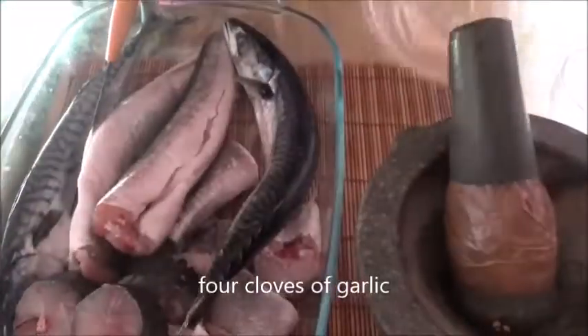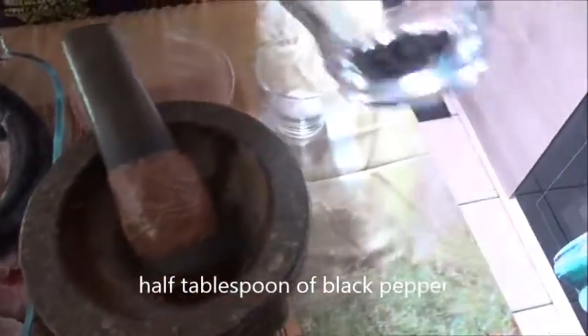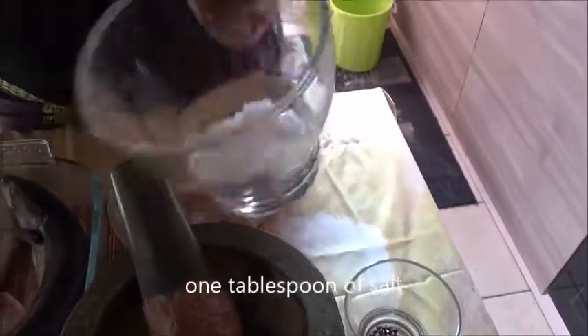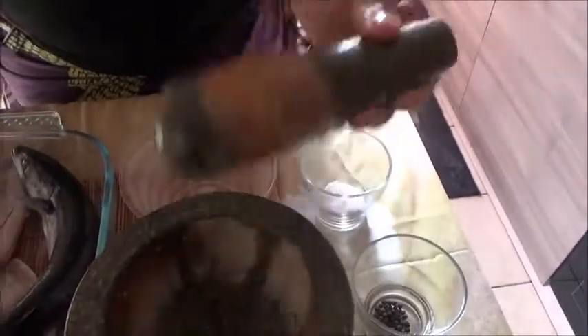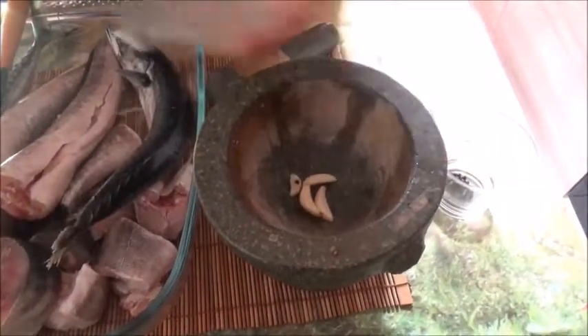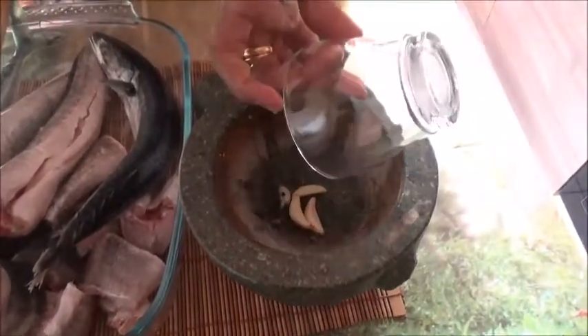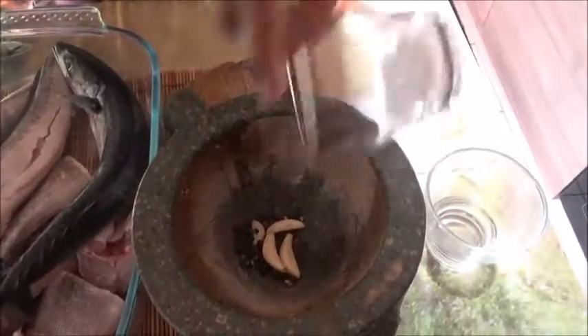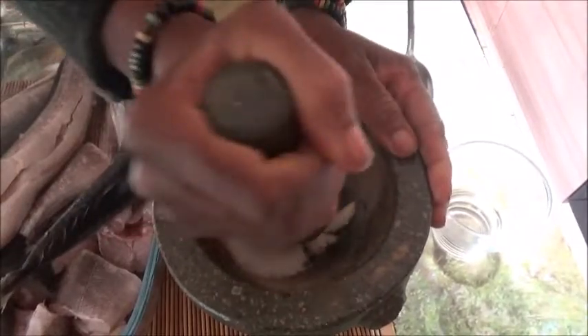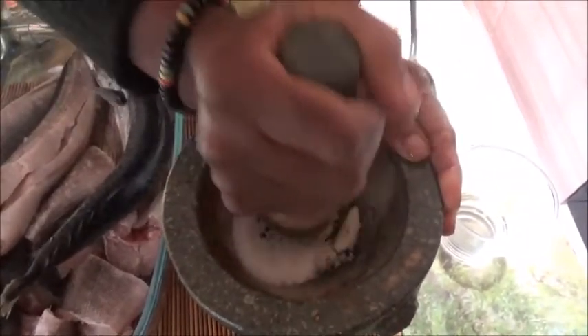I'm going to be spicing them. I'm going to be using about four cloves of garlic, half a tablespoon of black pepper, and one tablespoon of salt. So what I do is I put my garlic and all my ingredients here together like so, and now I pound them together.